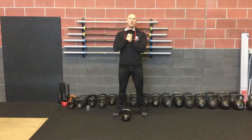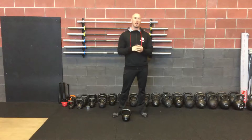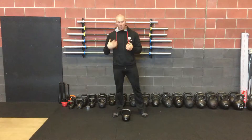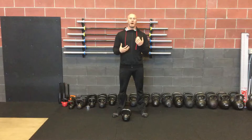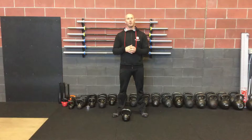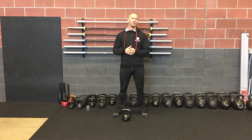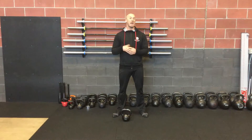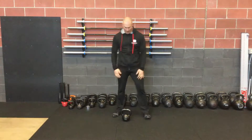Hey guys, I'm here with another one minute Move Well snack for you today, and this one is the prying goblet squat. You just need a kettlebell — anything with weight would work. For guys, somewhere between probably a 12 kilo to maybe a 24; for ladies, even an 8 to a 12. Nothing heavy, but enough to give a little bit more load on the body.